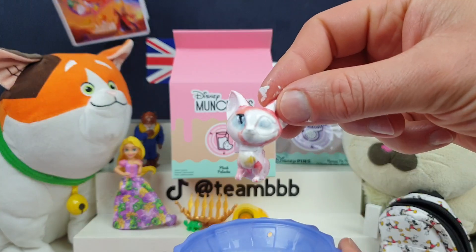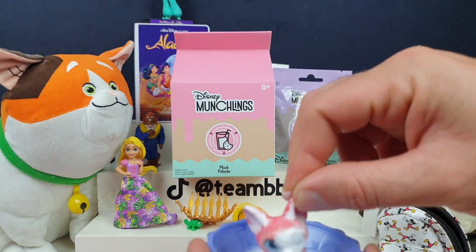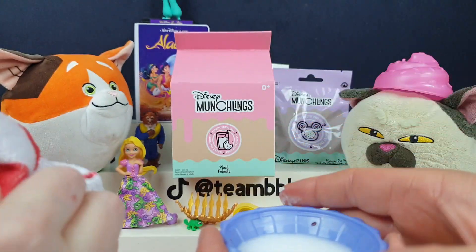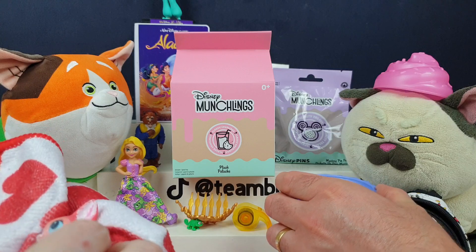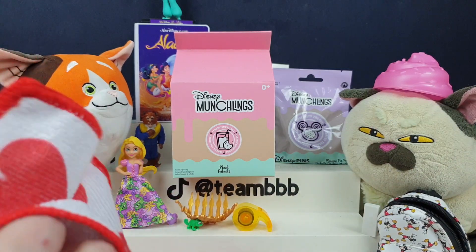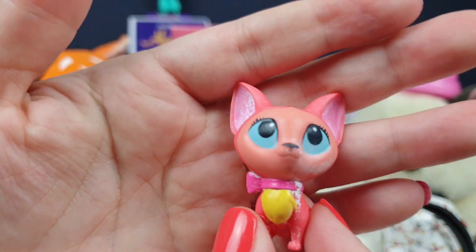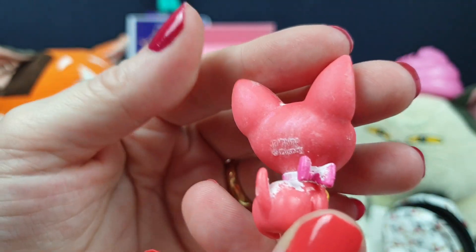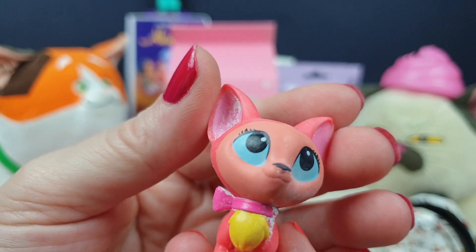We're going to give Tiana a little wash now, see if we can get the rest of the schmuck off of her. I feel like I'm just washing dolls all day today. She's definitely not quite ready — I think she's going to need a bit more of a soak. If we put her in some really nice clean water, I think that would really finish her up nicely.